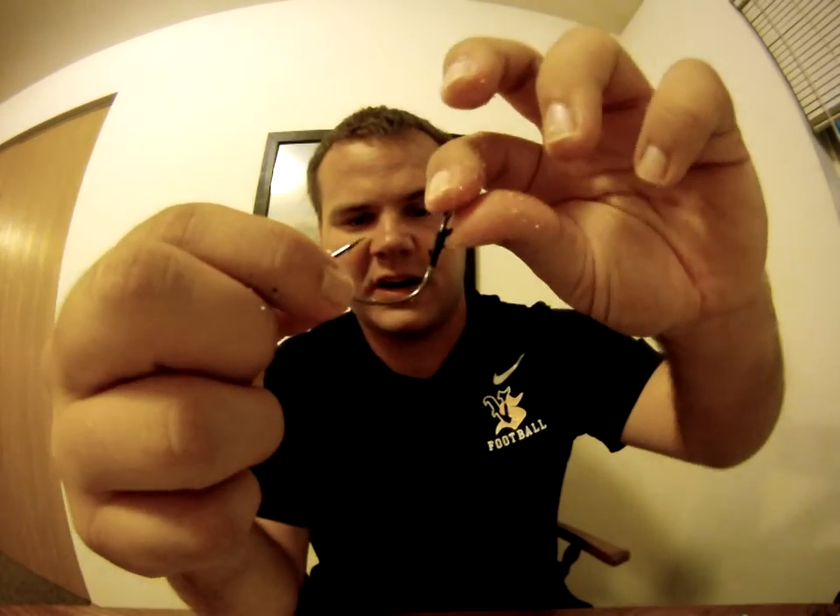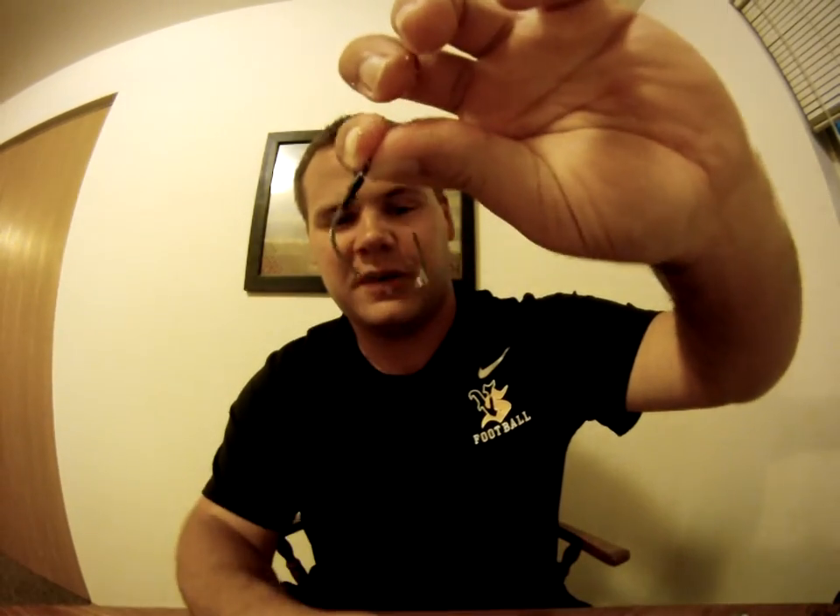I hope this helps. Go check out the Trocar tube hook — these are very nice hooks, very sharp. I hope that video helps. I know it's kind of hard to see with my fingers in the way, but that's how you Texas rig a tube. Thank you.